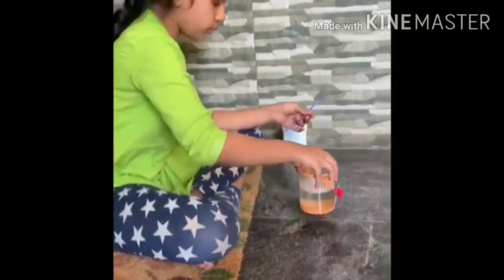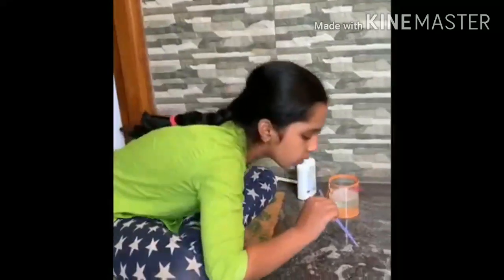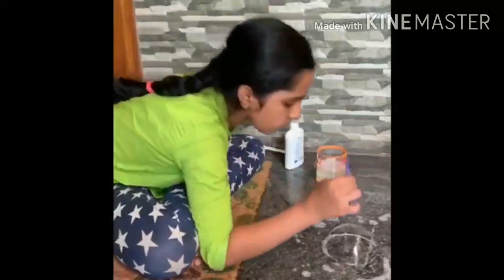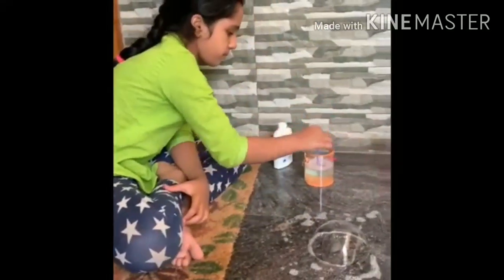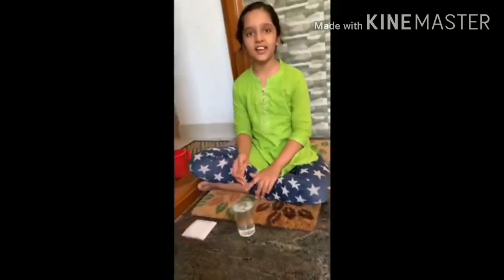Now we are going to do the experiment. First take it and put it on the floor. We are going to blow bubbles on the ground. You have layer by layer bubbles. Pop! And we will try our second experiment.